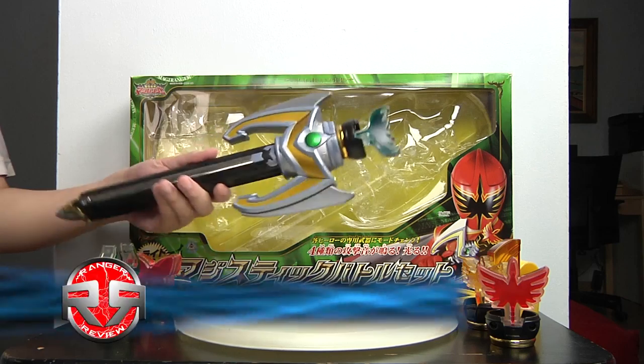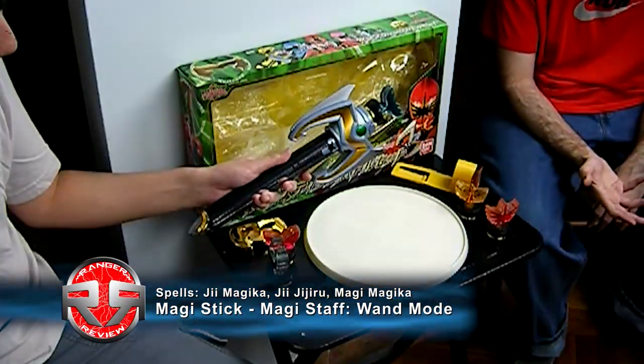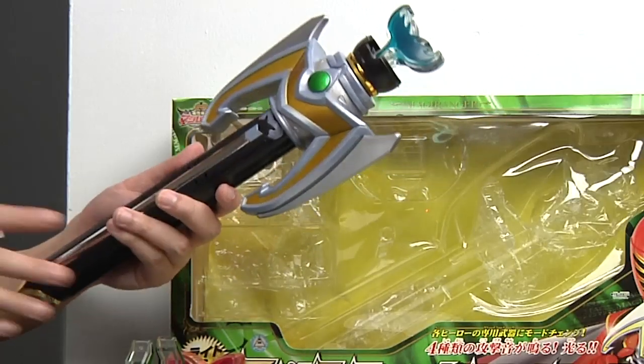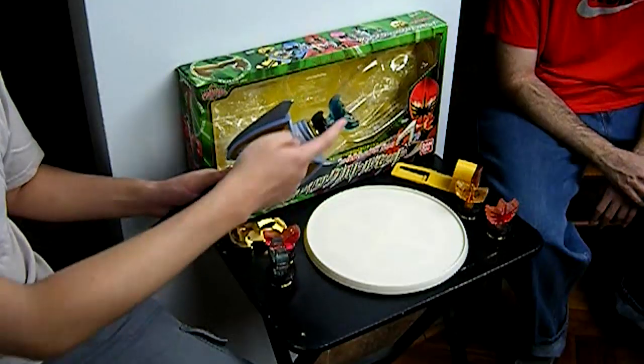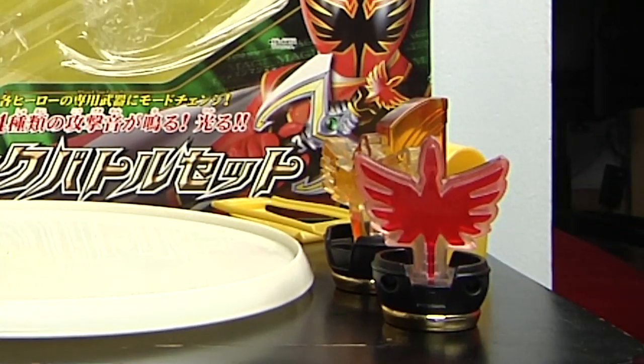This is basically the stick that they would take out from their holder. In Mystic Force and Maji Rangers, all five of them can use this specific mode. Regardless of which ranger it is, they all have the same one — all they did was change the symbol color. So you have blue, pink, green, yellow, and red.